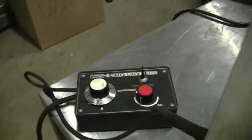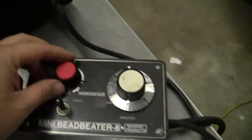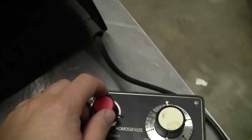The unit operates at 115 volts. The controller unit has a timer and a variable speed controller. I'm going to put it on. Using the knob, I can vary the speed of it.